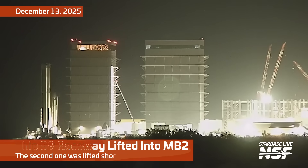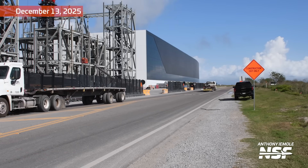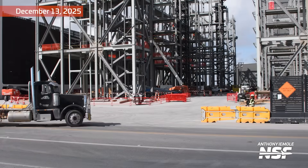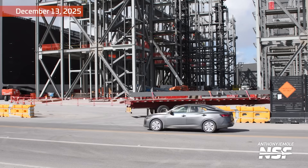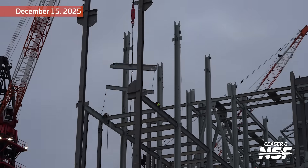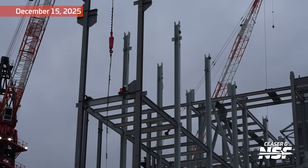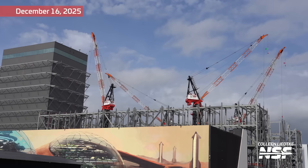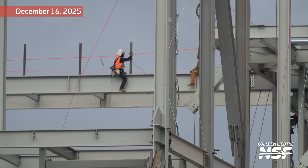There's that Ship 39 Raceway on the crane being stuffed into Mega Bay 2. There's some miscellaneous Gigabay construction — a truck coming out of the Gigabay there. That looks like a deadhead on the way out; you're probably going back to the steel yard and getting another one. A lot of the steel is being staged at the Gigalot — I think there's a sign on the side of the road that says Gigalot — and then brought in a short distance to the final construction. There's a staging area in any event.